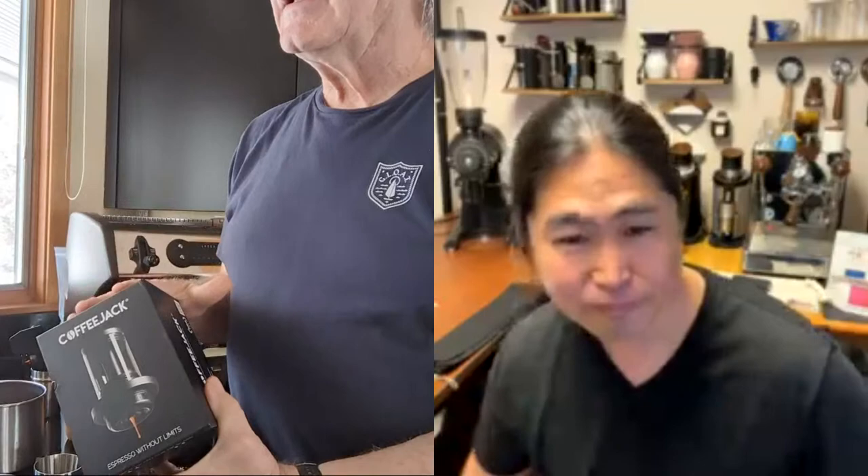We're hanging out with Bruce Pappas. So Bruce, what do you got for us today? Well, on Kickstarter about — I think it was almost three years ago — this hand espresso maker was put out as a project, and I eventually signed up. It's called a Coffee Jack.